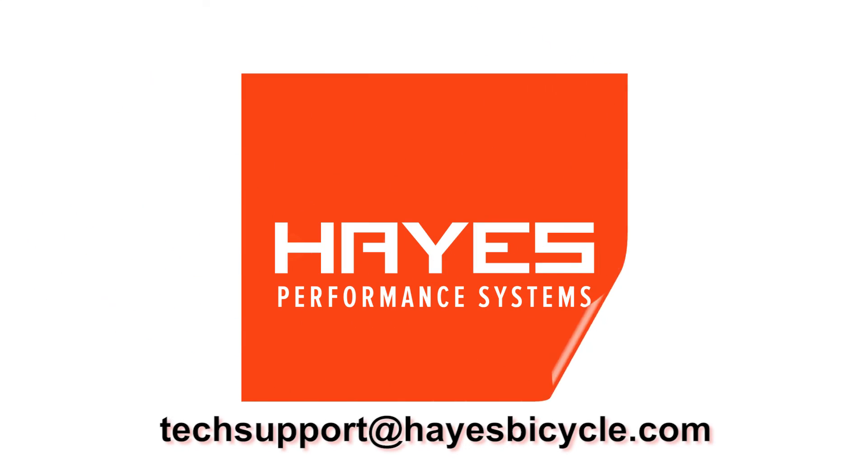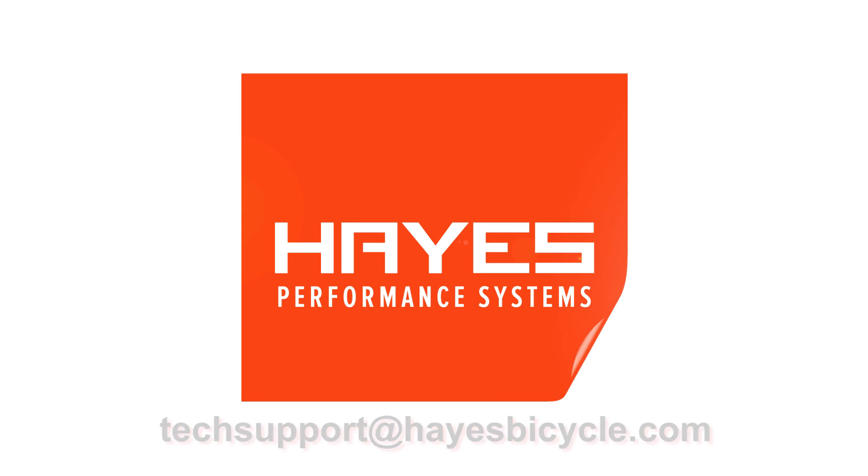Thanks for watching. If you have any other questions, just contact us at techsupport@hayesbicycle.com. We'll see you in the next one.